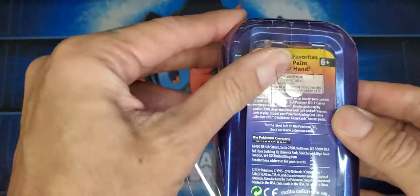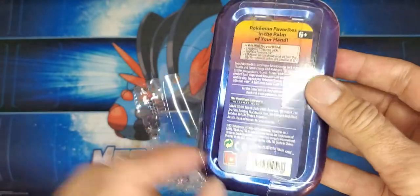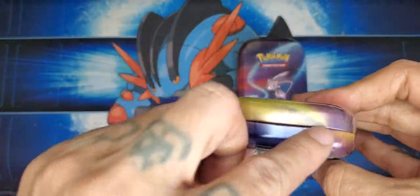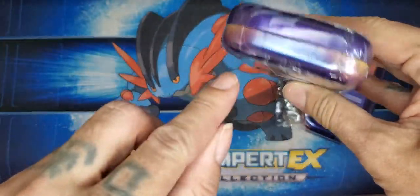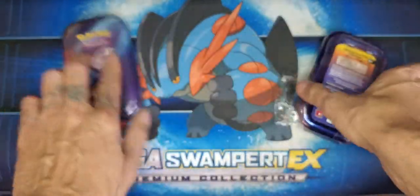Another thing is you want to look for this kind of sealing on it. You don't want to have shrink wrap all the way around it. You want to have this perforated line right here where it's open — a little open area on the side as well as on the bottom. It's just sealed around it, not completely sealed. That's what you want to look for.